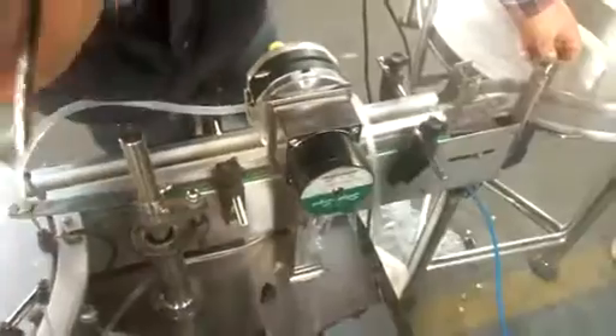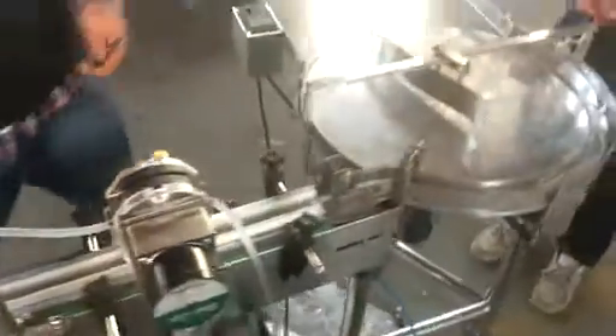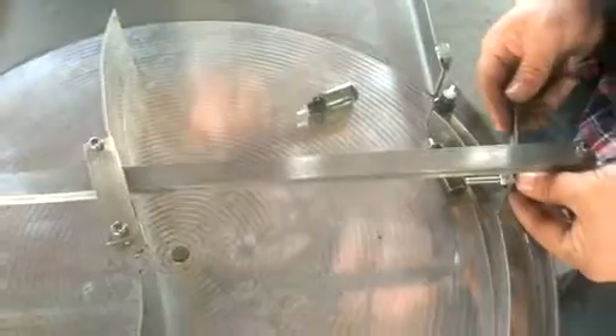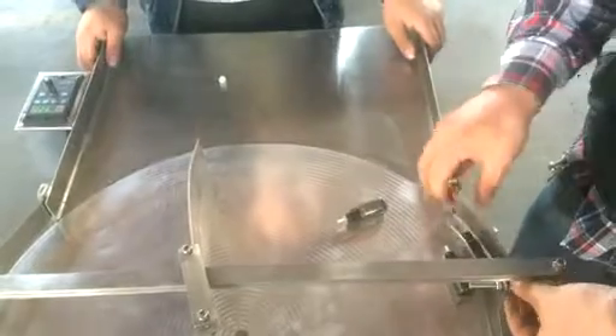After that, we should go to the bottle feeding part. We unscrew the bottle feeding part that we already adjusted for 30ml. Now we are changing to 15ml.